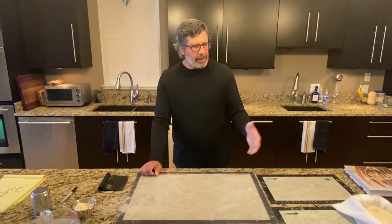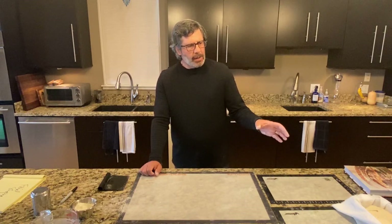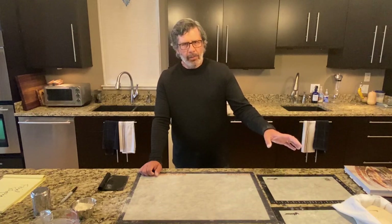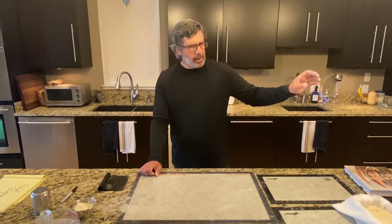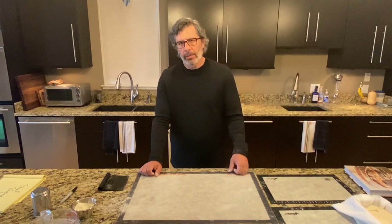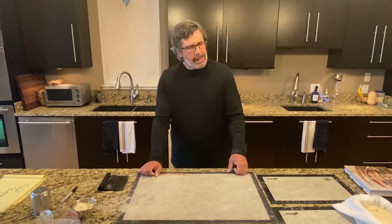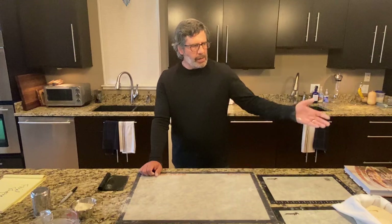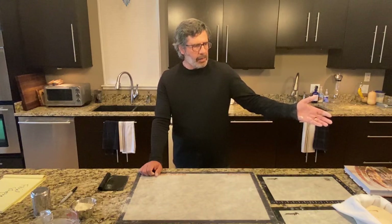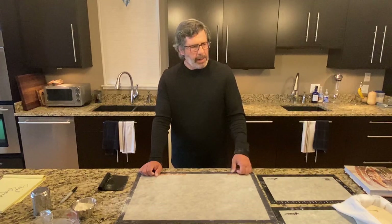So I'm going to leave these loaves out on the countertop a bit longer. Loaf number one I'll let rest for 30 minutes before going in the refrigerator. Loaf number two I'll let rest for an hour. And loaf number three I'll rest for 90 minutes before going in the refrigerator, really to see what impact that final proofing window has on these loaves. If loaf three looks like it's running away from me and overproofing, I won't let it go the full hour and a half. But I want to experiment with pushing that proofing a little before these go in the fridge, and then we'll bake them up in the morning.